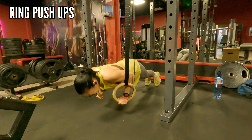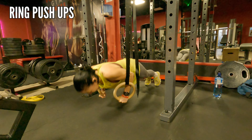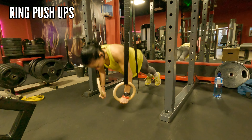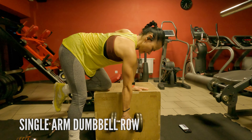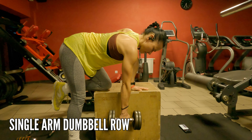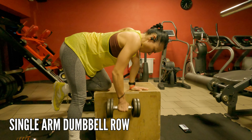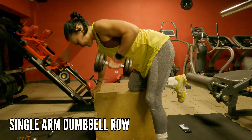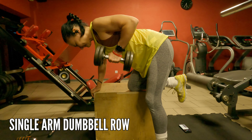Then ring push-ups — this one is a crazy one because you're fighting for stability, and this works your core like crazy and obviously the chest and shoulders. Then single arm dumbbell row — just make sure that you really engage that back muscle and you don't rotate the torso. I do single arm because I want to have the same strength in both hands, so no discrepancy.